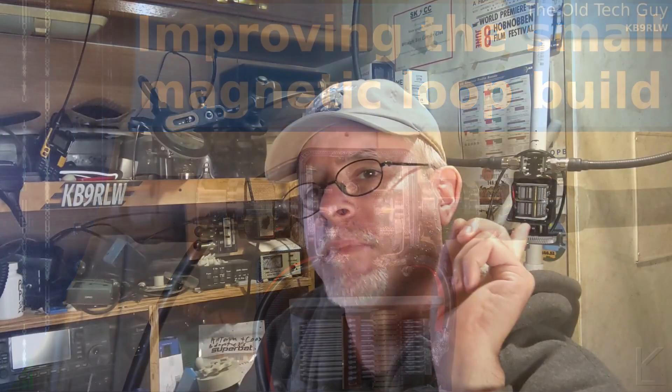I've been working on the little magnetic loop build here behind me. You can see the little guy. I made a couple of changes — two big improvements in performance and adjustability of the loop.